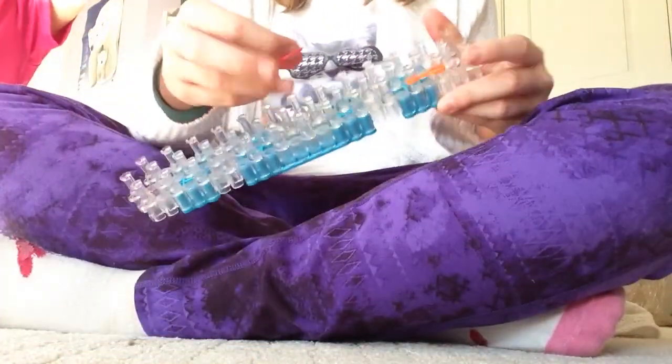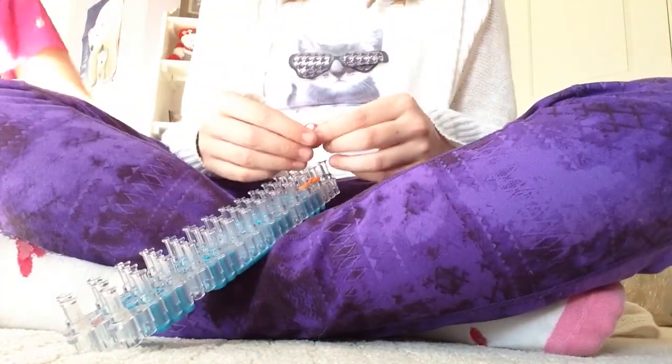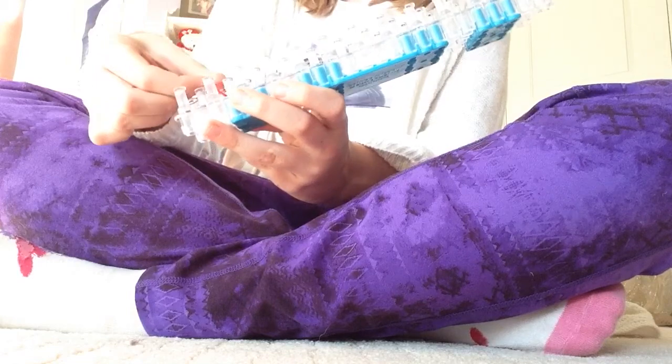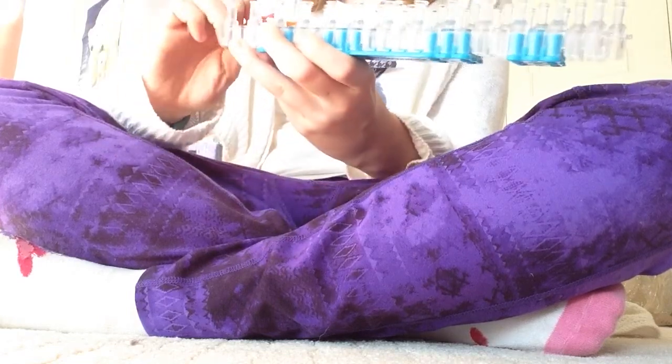And then you're going to take your next color — so this one is going to be red — and you're going to twist the band towards your hand.